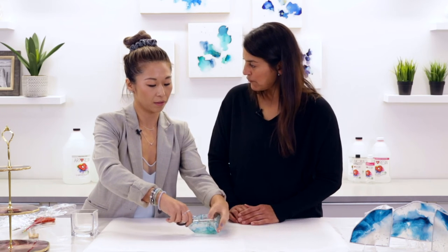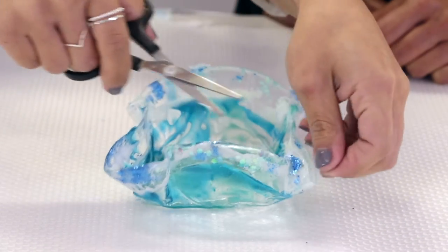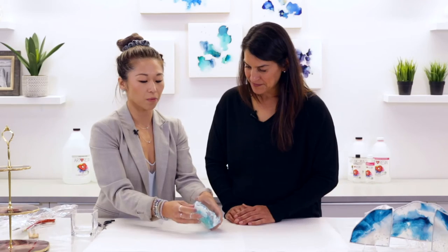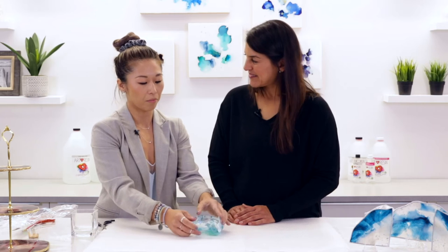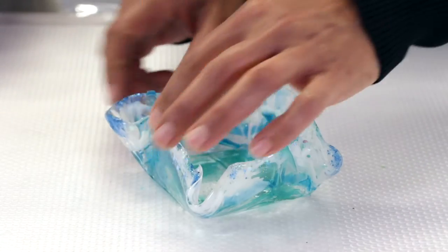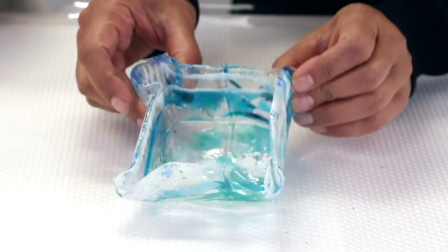As you can see, you've got these extra edges. You can leave it, or I typically trim it — regular scissors are fine because it's a very thin piece. You could also use a nail filer or sandpaper to smooth those edges out. Just be very careful not to scratch the surface. It's still a little bit flexible at this stage, but ArtResin — the longer it sits, the harder and harder it's going to get.